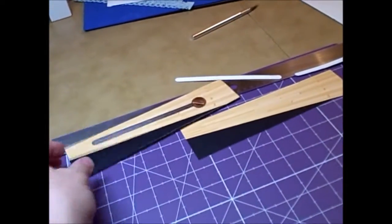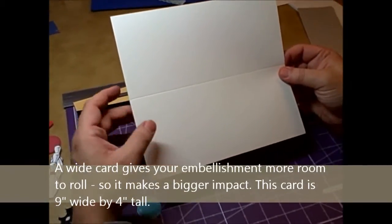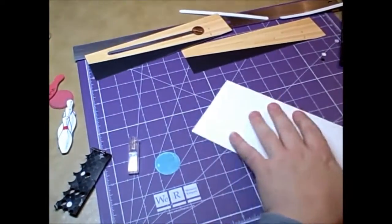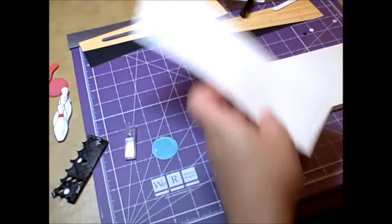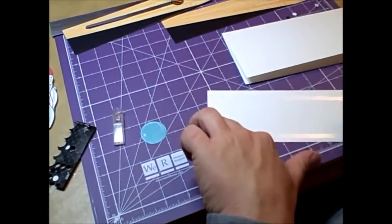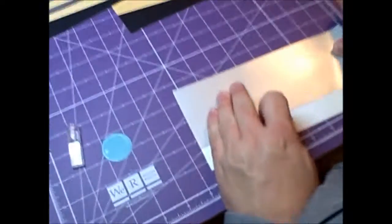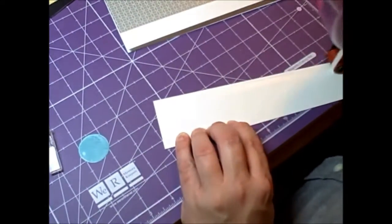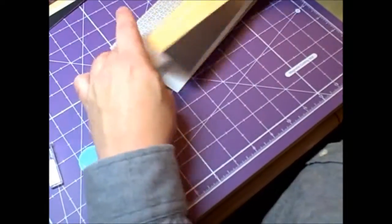Now we're ready to build our card. My card is 9 inches wide by 4 inches tall — that's just the right size for a legal envelope. I have a piece of paper 9 by 8, scored down the center, and I'm going to fold it in half. Use a bone folder to give you a nice sharp crease. Then I'm going to put on some background paper — in this case a silver pattern that reminded me of the 1950s. I'll put that up at the top of my card, then go ahead and attach my background piece right down at the bottom.